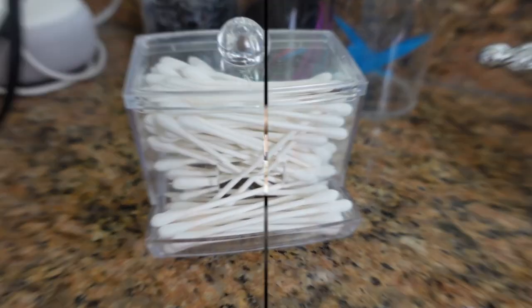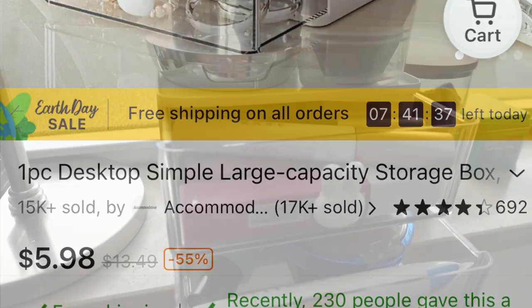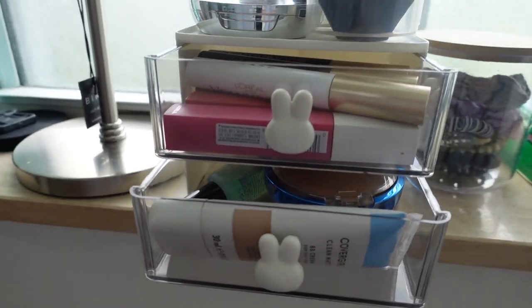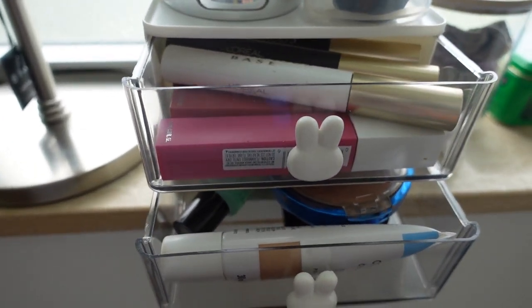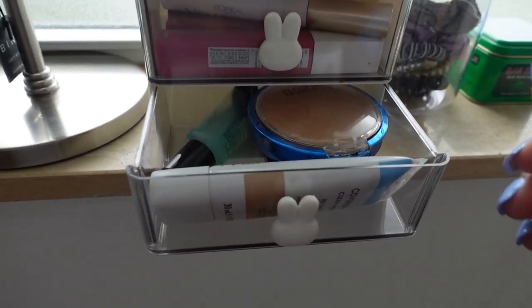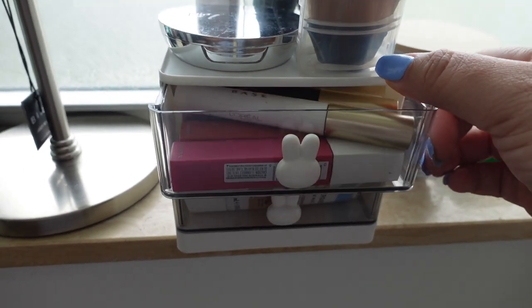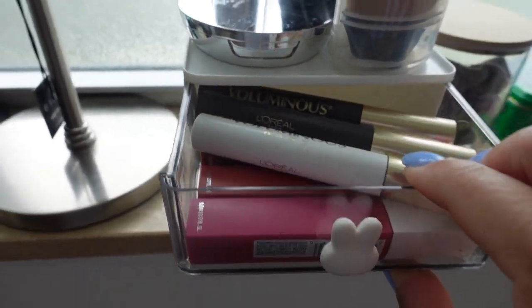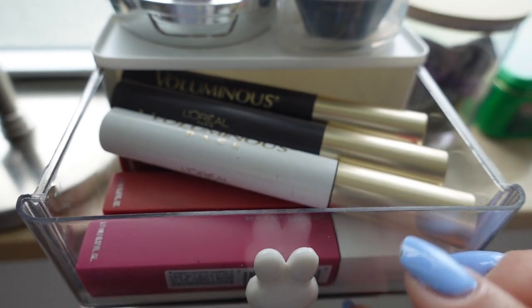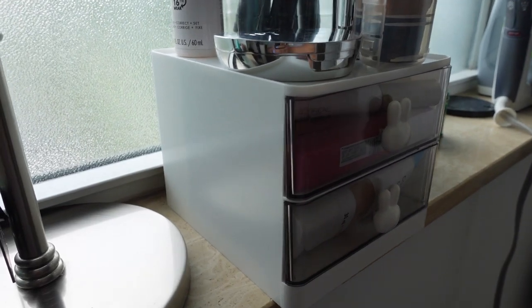Next we have this desktop storage box which I am using to store my makeup. I don't have a lot of counter space so this is a great way to keep all my daily makeup right here by my windowsill. You can use this in your office or for crafts — it is very versatile and it fits a lot. Not to mention these adorable little bunny drawer pulls that come with it — super cute.